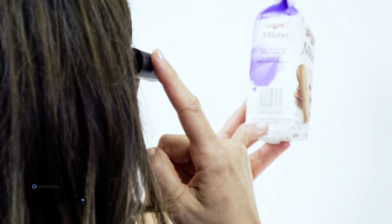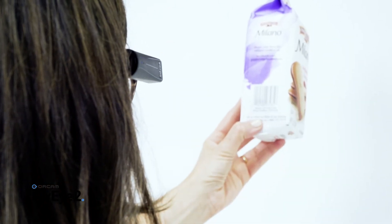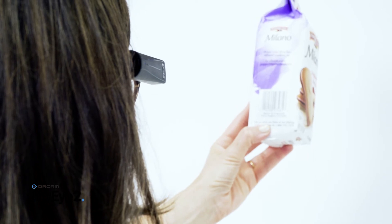Pepperidge Farm Milano raspberry flavored chocolate cookies. Press the touch bar. The device will take a picture, recognize the barcode, and announce the product information.